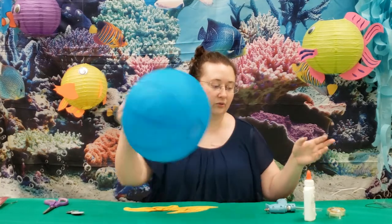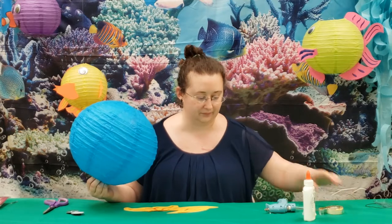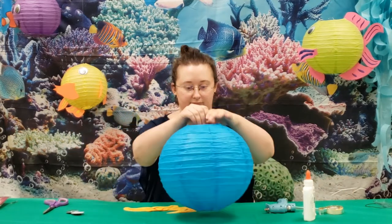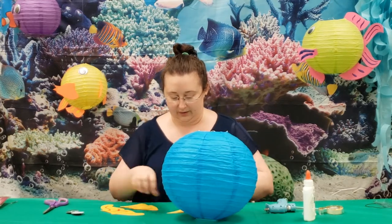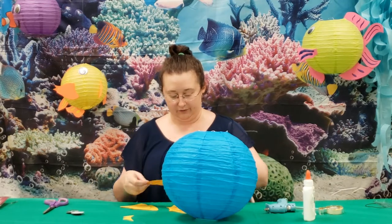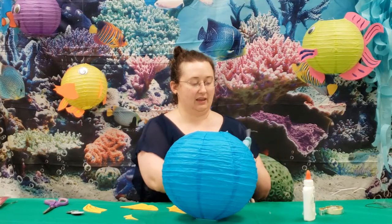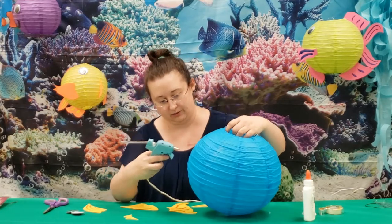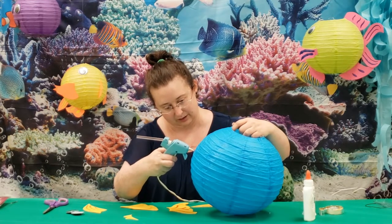Now you can use regular glue, hot glue, or double-sided tape. For this one I'm going to use hot glue. Make sure you know what's the top and bottom of your fish. We're going to pick where to put the mouth and start with the mouth and the tail. I always put the fins on after.